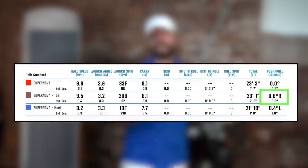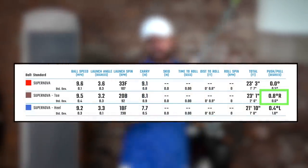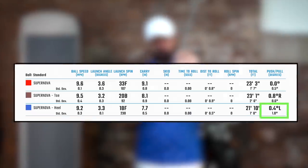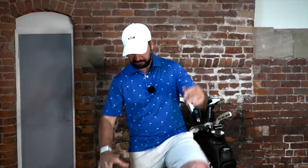Out of the toe, the ball was only deflected 0.8 degrees offline on those toe strikes over a 20-foot distance, and out of the heel it was 0.4 degrees. What that boils down to is: coming through impact there's a lot of stability in this club. Compared to a bladed model that twists a lot more at impact, this stopping of twisting is very good.